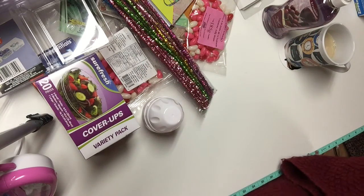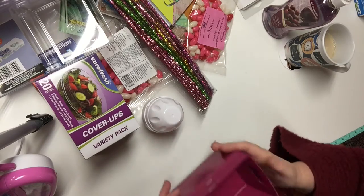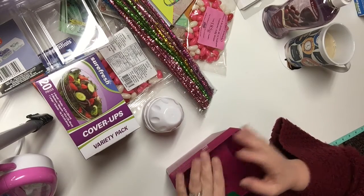By the way, because this is the second time I'm filming this video — I am speaking to you from Canada. I shop at a Dollar Tree in Canada where the prices are $1.25 for each item.